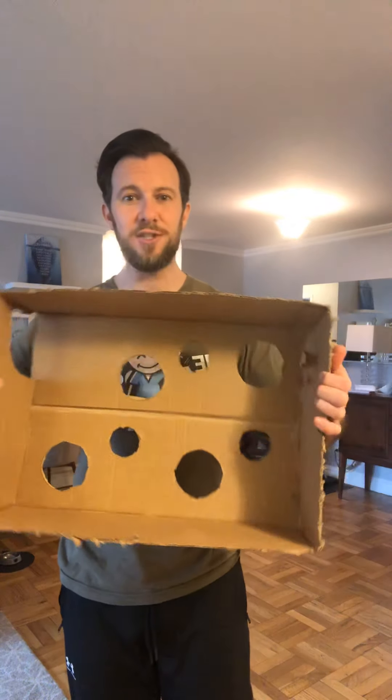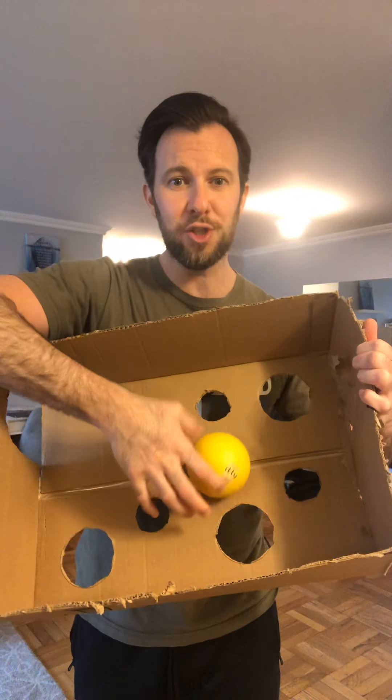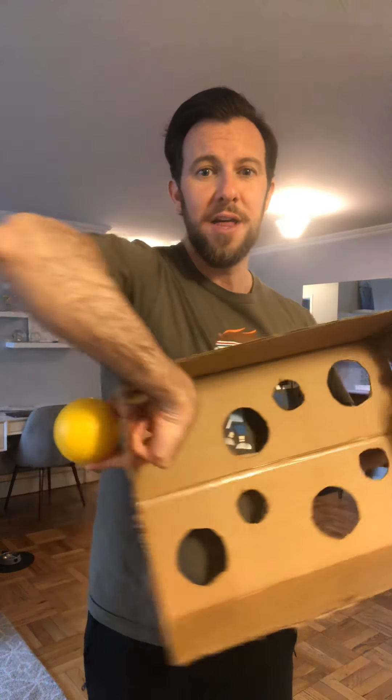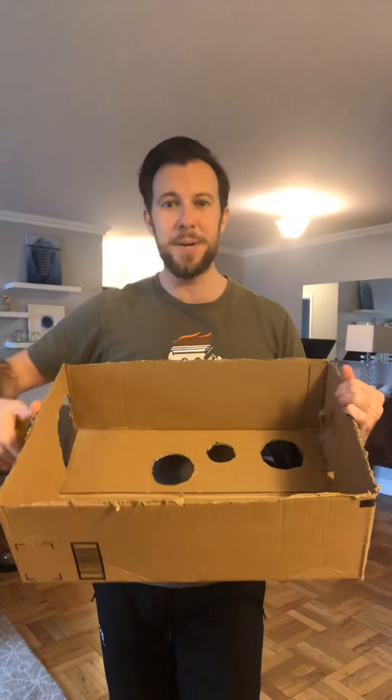The other thing that you're going to need for this game is a ball. Maybe you have a small little toy ball or a tennis ball at home — that's going to go perfect for this game. Essentially what your athlete is going to have to do is they're going to have to move this box around, trying to avoid all of these holes and get it through the hole on the other side of the puzzle.